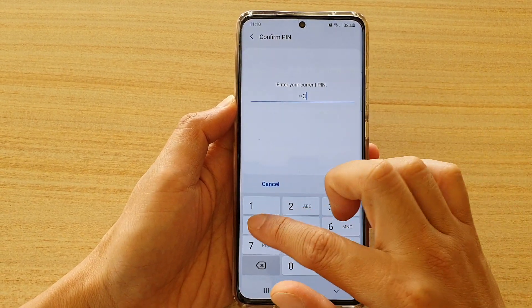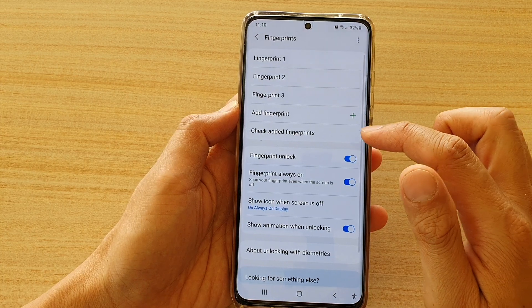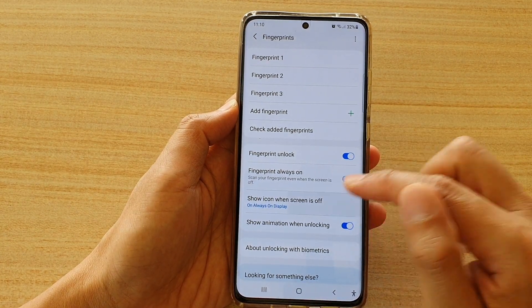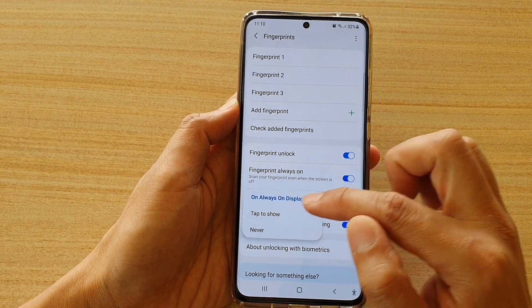Now we need to enter your PIN or password. Then tap on 'Show icon when screen is off' and choose 'Tap to show' or 'Never'.